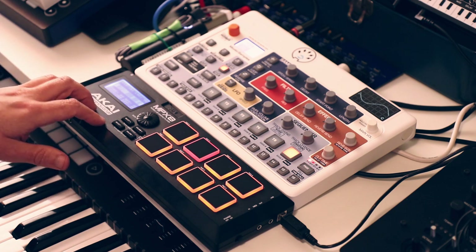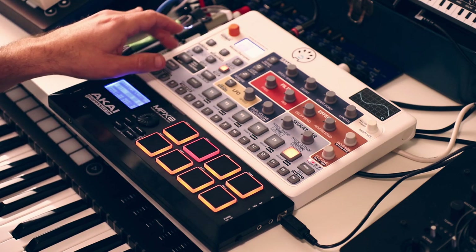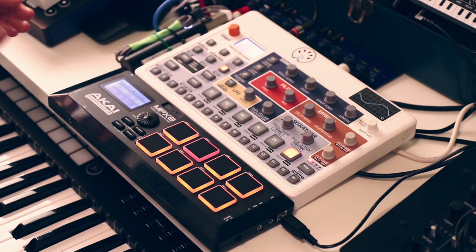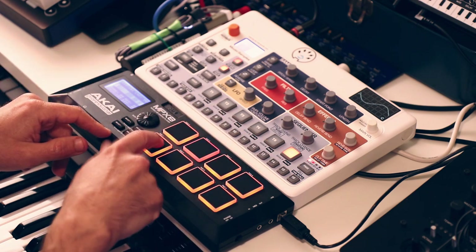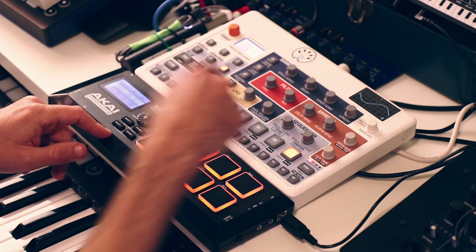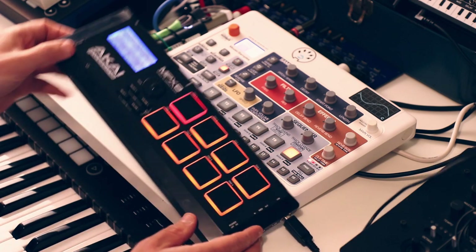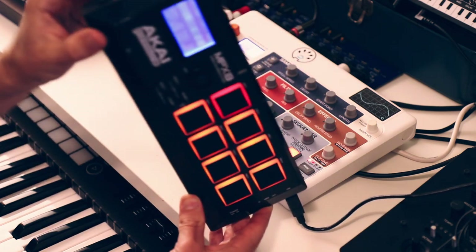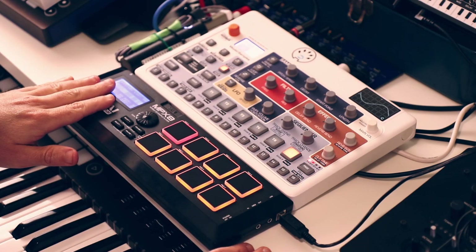The Model Samples, on the other hand, can do a whole ton with samples and really is a true instrument. The reason I wanted to pair these two is because I wanted to bring what I consider better quality drum pads to the Model Samples. I'm not even hooking up the audio outputs on the MPX8 right now - these are balanced quarter-inch outputs by the way - so I'm not using this as a sound maker at all.